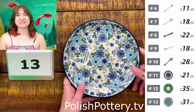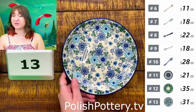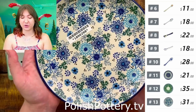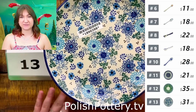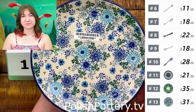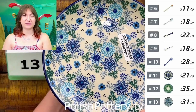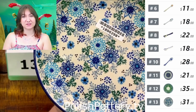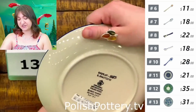Number thirteen, our next seven and three-quarters-inch plate is the Soft Starry Flowers pattern. It is going to be $31, originally $62. There is a lot going on here — it is quite abstract but so, so pretty. I like the mixture of the different shades of blue and the accents of green. It is just so whimsical and fun. The picture really doesn't do it justice; it looks much prettier in person.